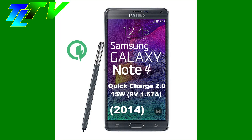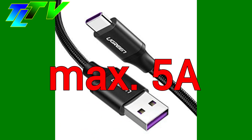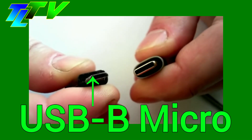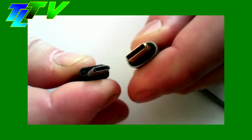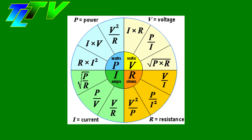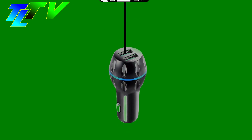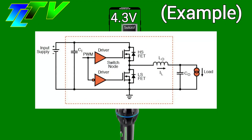The idea for the Quick Charge protocol originated before USB-C, which supports 5 amperes of current, was common in mobile phones. Due to the limited current the former USB-B connector could handle, they had to increase voltage to increase total charging wattage. A higher voltage at the same current increases power throughput without producing additional heat inside the copper wires of the USB cable. This elevated voltage gets converted down to the lithium-ion or lithium-polymer battery charging voltage of around 4.3 volts inside the phone using an integrated buck converter.